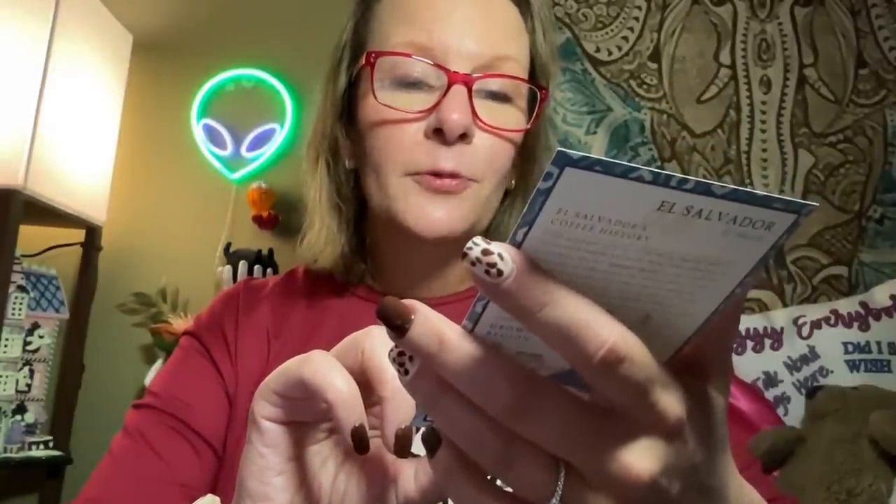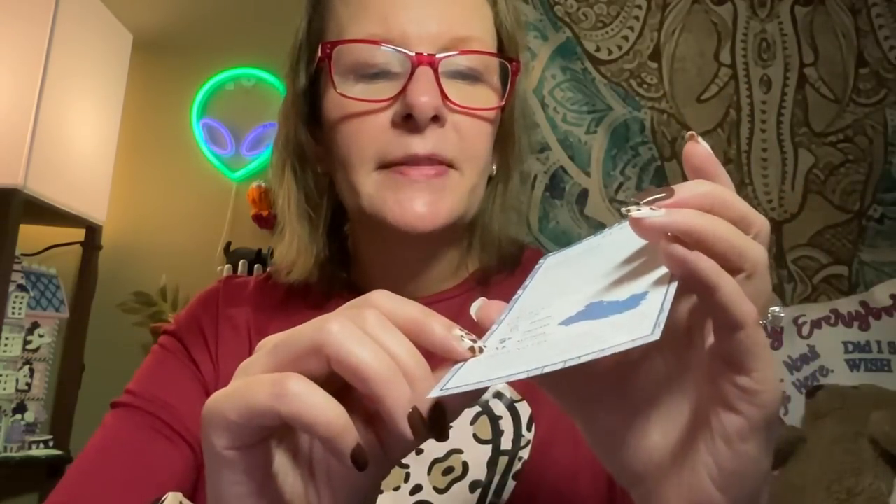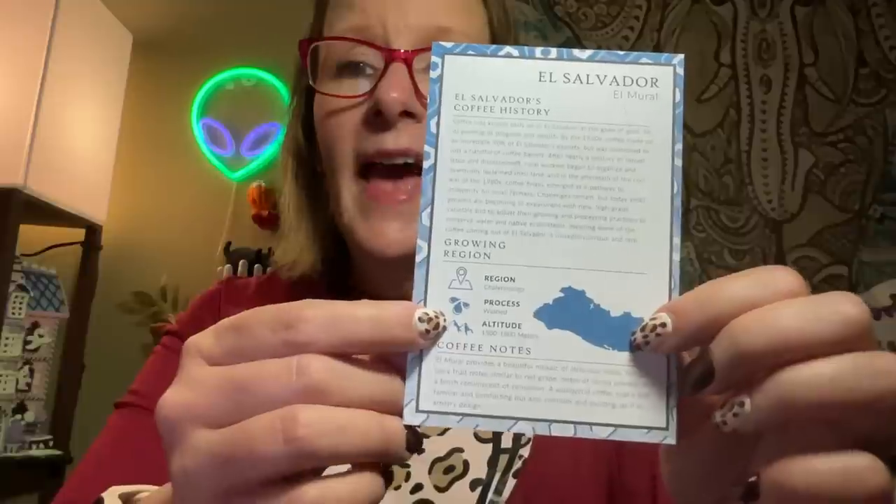Throughout the year, Atlas cups hundreds of coffees from around the globe, curating and selecting what the team finds to be the best for quality, flavor profile, and uniqueness. On the back you have El Salvador's coffee history, the growing region, altitude, process, and region. The coffee notes describe a beautiful mosaic of juicy fruit notes similar to red grape, notes of cocoa powder, and a finish reminiscent of cinnamon — a wonderful coffee that's both familiar and comforting, but also complex and exciting.